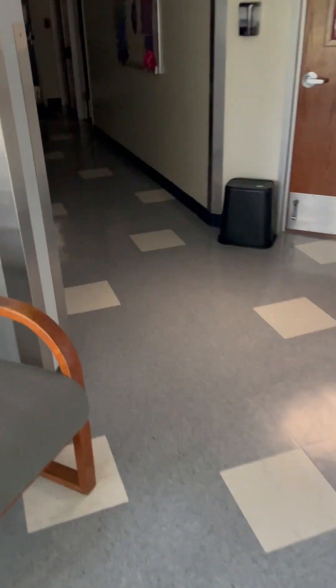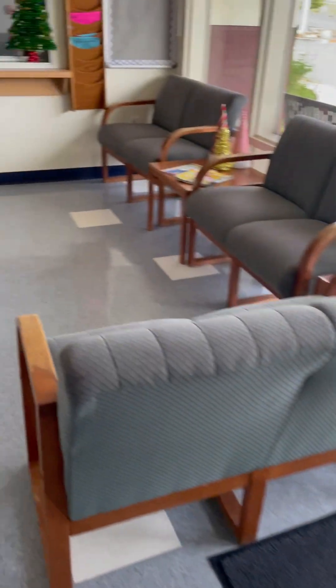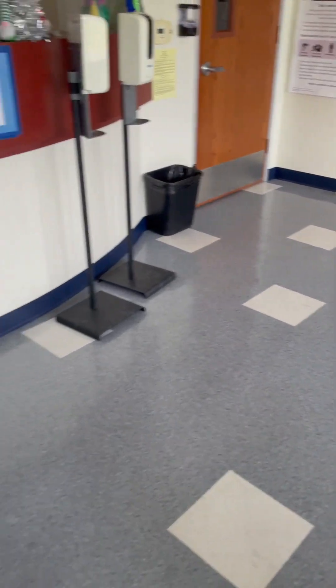This is going to be one of my first official videos. Today we're working on a school over here in Claremont, California. This is what we've done so far — this is the front area. They wanted a blue but they wanted to put a little splash of color in it.